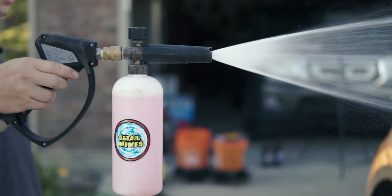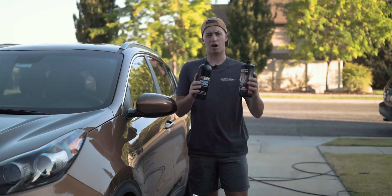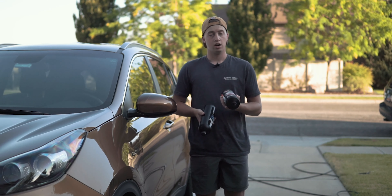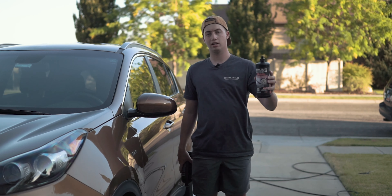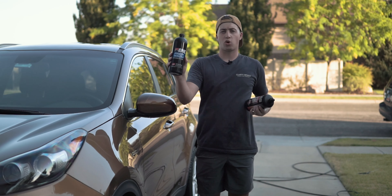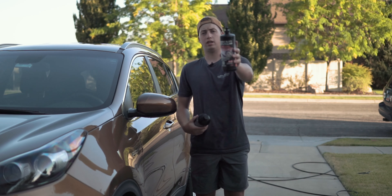Tip number three: use a dedicated auto soap — an automotive shampoo that's meant for paint. I cannot stress this enough. You want to use something like these two products that I have right here; even something you can get at your local AutoZone or Walmart is going to be better than Dawn. We've got Epic Prep Wash from Malco and Pearl Auto Shampoo from P&S. The Pearl is a great maintenance product — what you're washing your car with every week. The Epic Prep Wash is great for when you're trying to strip an old wax and prepare for a new one, so that's your every-couple-months soap.